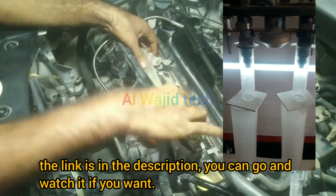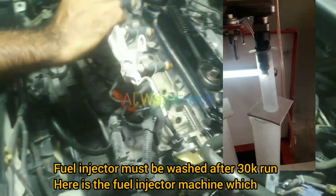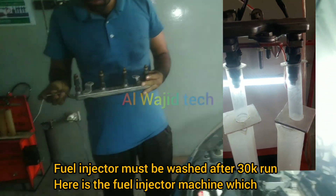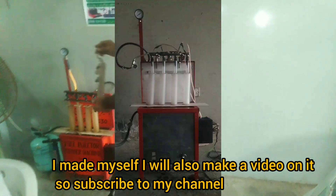Here are the fuel injectors. Friends, I have made a detailed video on the fuel injector and the link is in the description — you can go and watch it. Fuel injectors must be washed after every 30,000 kilometers of running. Here is the fuel injector cleaning machine which I made myself. I will also make a video on it, so subscribe to my channel.